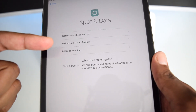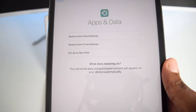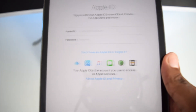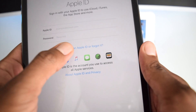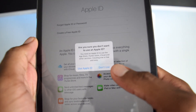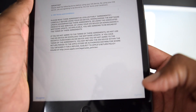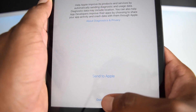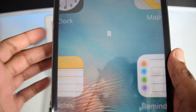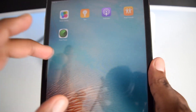You can restore a backup from iCloud, restore from iTunes or your laptop, or set it up as a new iPad. Sign in with your Apple ID if you have one. Agree to the terms and conditions, configure diagnostics settings, and then tap 'Get Started'. Your iPad's passcode has been completely reset and you can now use it freely with your new passcode.